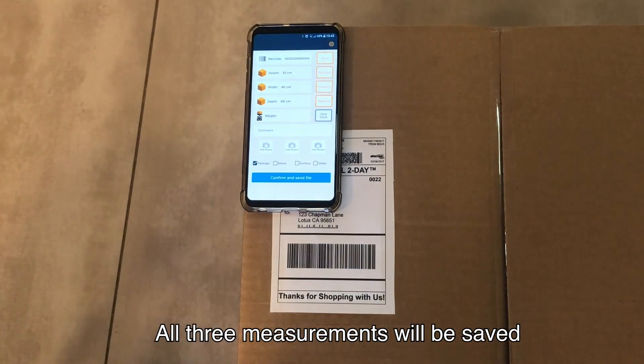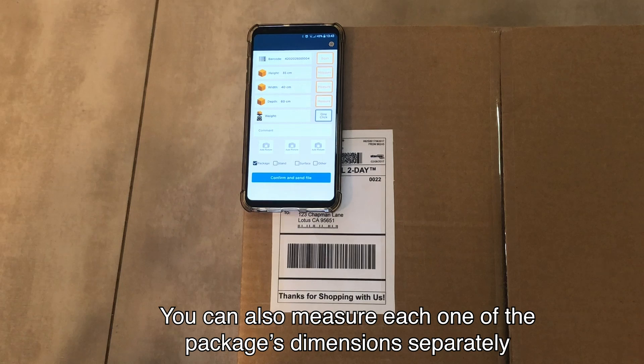All three measurements will be saved. You can also measure each one of the package's dimensions separately.